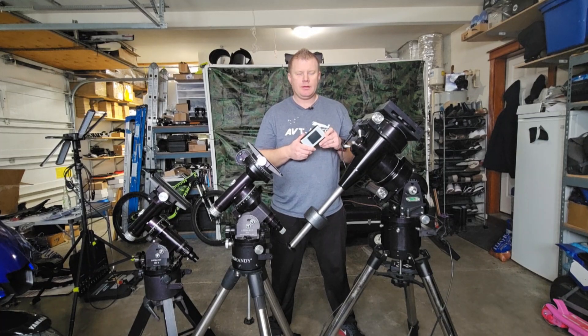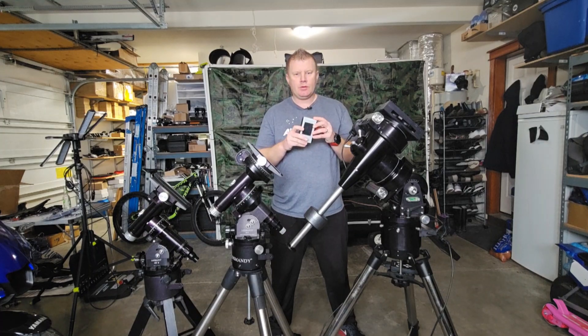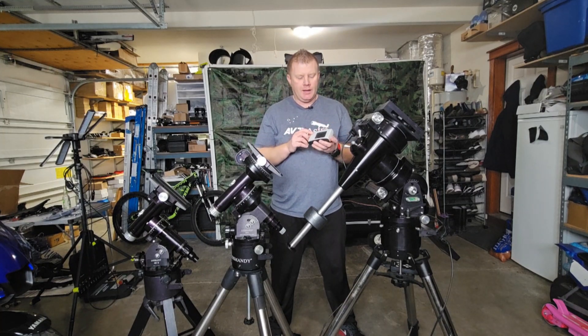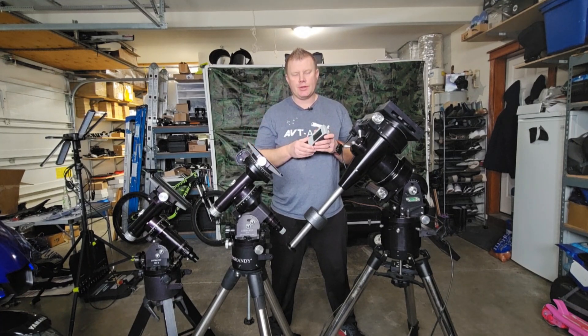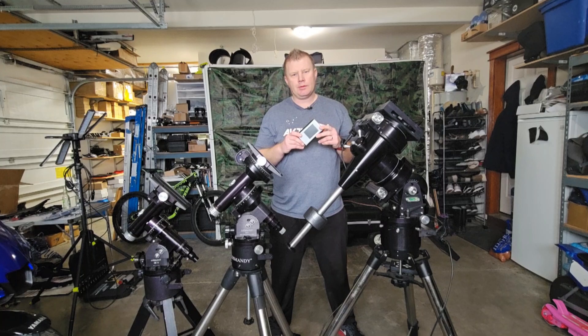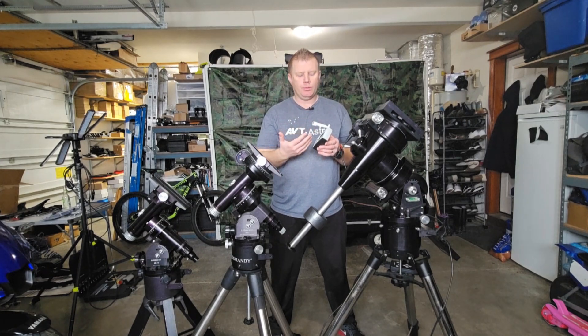I recently upgraded my original Losmandy G11 to a G11G that has the stepper motors — it was the cool new model. I used the Gemini 2 under my decently dark sky, and this screen is able to dim down pretty low, so I didn't feel like it was interfering with my night vision. But when I took this out to a really dark sky site — about a Bortle 2 star party — even at the dimmest setting, this thing was just way too bright. This is one of the older LCD screens, not one of the newer TFTs, and when you hold it sideways, there is a lot of white light bleed-through on this.